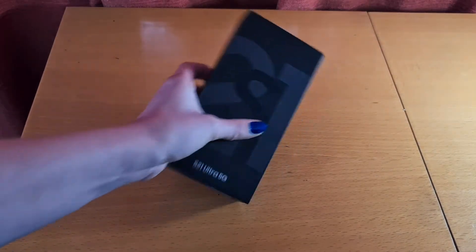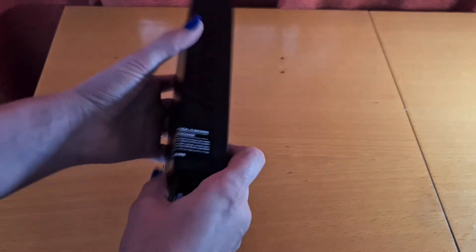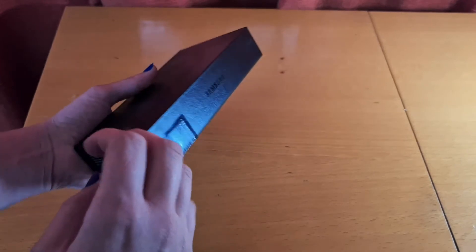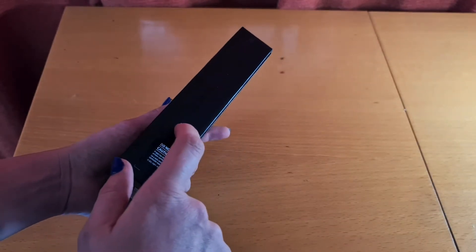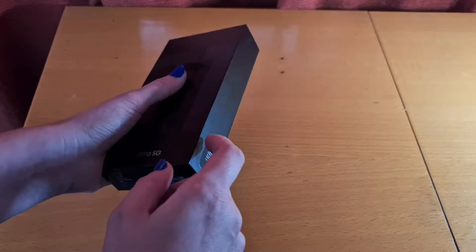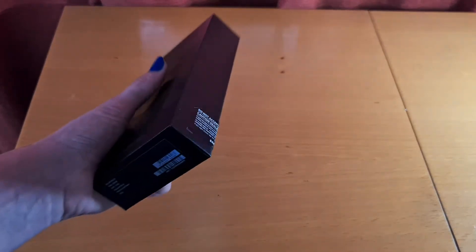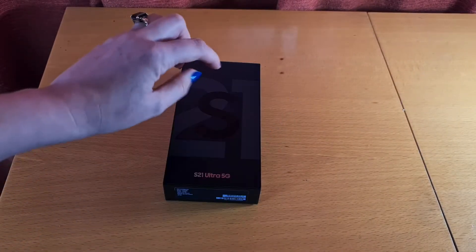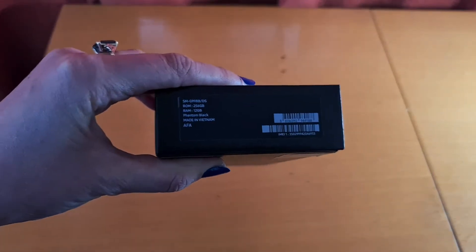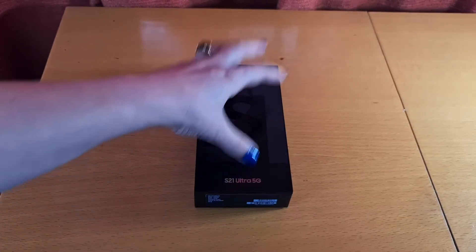Here we have the new Samsung S21 Ultra 5G. As you can see, the box is much slimmer than previous smartphone boxes because we don't get a charger in the box anymore. Apple did this last year with the launch of their iPhone 12, and we're going to see this more often in smartphones. This one's the new Phantom Black color, with 256 gigabytes of ROM and 12 gigabytes of RAM — so this is the big boy.